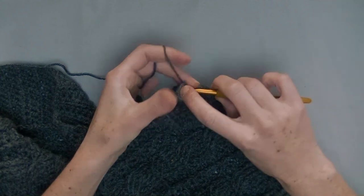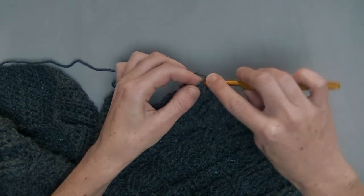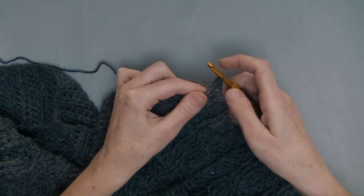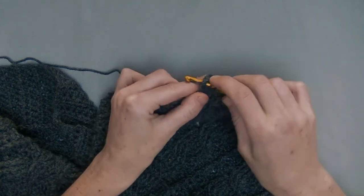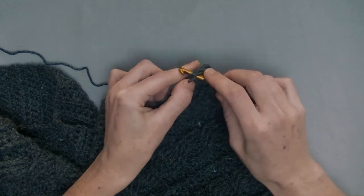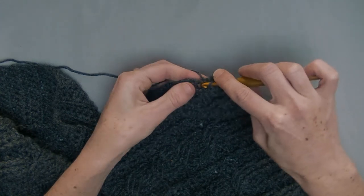Use the same crochet hook size as you have used for the complete panel. Attach it here, and then in the same stitch you will start with the first half double crochet. For the ribbing side it's a bit harder to see, but you know how many rows you have done, so that amount you will make with half double crochet. Make sure that you put your half double crochet underneath two loops instead of one — that makes it a bit stronger at the sides.